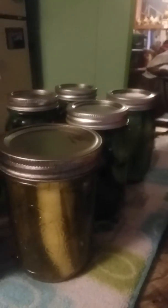That's my finished product — all of them have sealed and popped. I'm waiting for more cucumbers so I can make some bread and butter pickles.